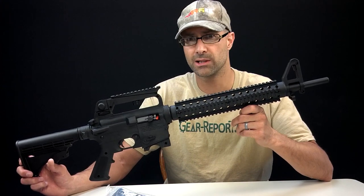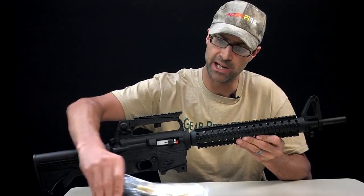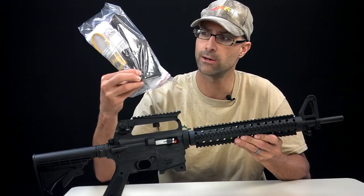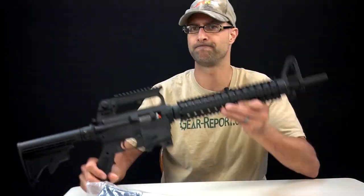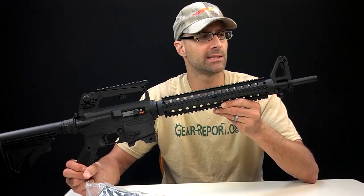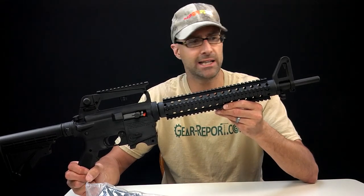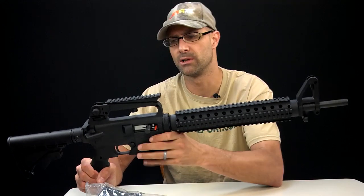It's still a semi-automatic .22. It has a 25-round magazine — the bottom of it looks like an AR mag, and the top is a typical .22 magazine. I bought it brand new, got a good deal on it. I opened it, took it out of the package, and found a couple of things that were disturbing that I wasn't expecting.